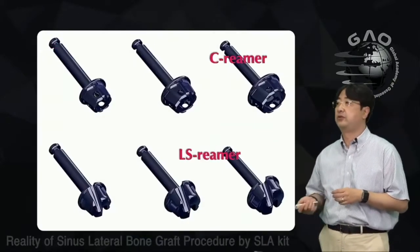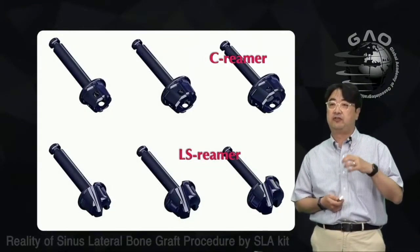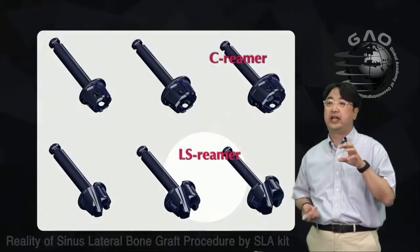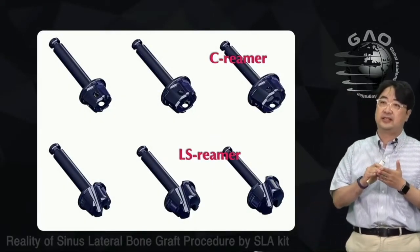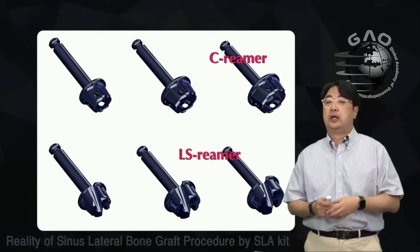There is another option called the C limer, which acts similarly to a trephine drill. If you want to take out the core, use the C limer. I prefer the LS limer because it leaves a thin cortical plate, making it safer during suction and membrane dissection.